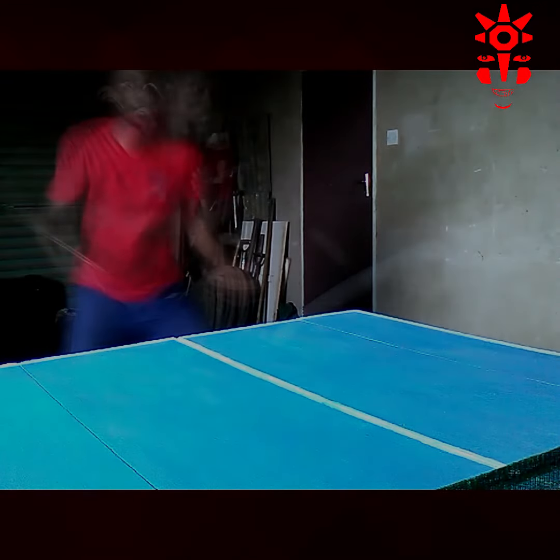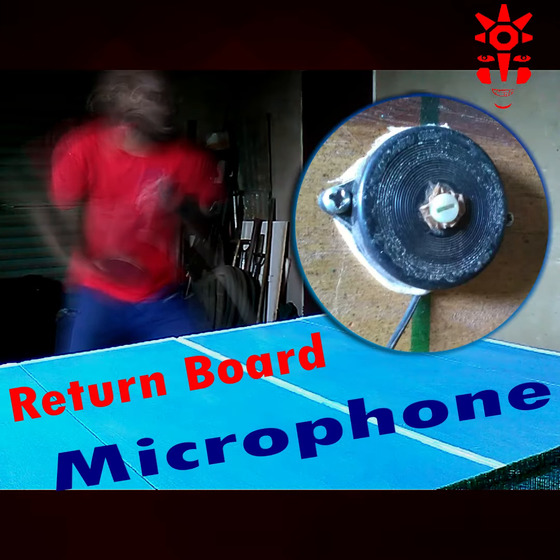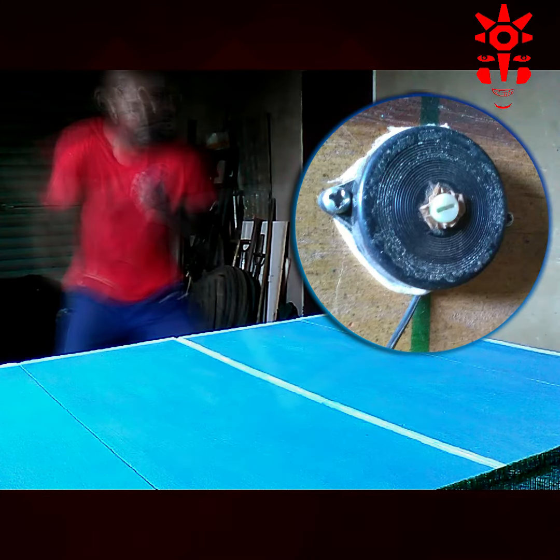Today's DIY Masters session will focus on the return board microphone, a very small piece of equipment with interesting performance dynamics.